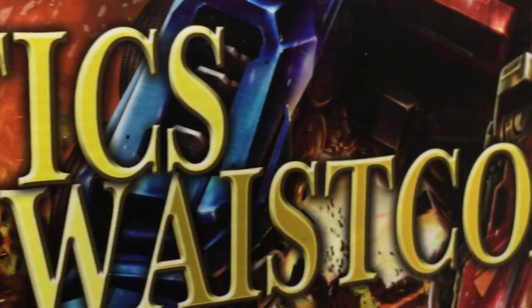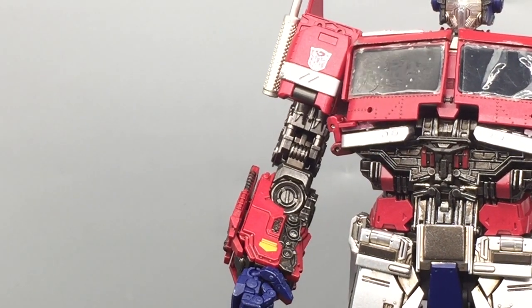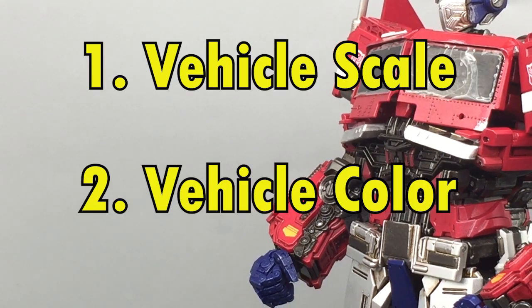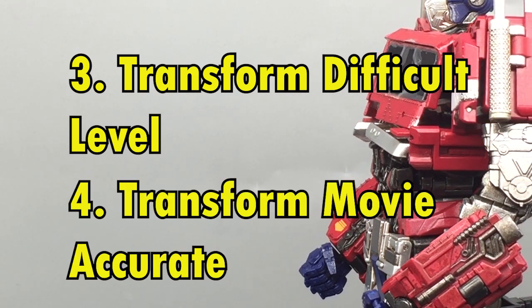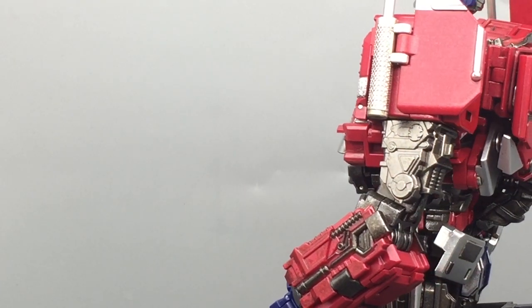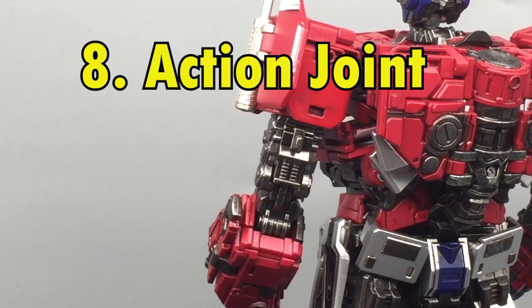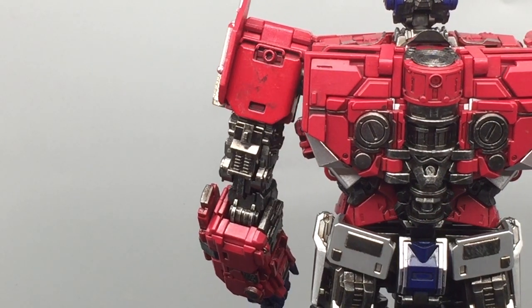This is the Toy World Tactic Waistcoat Deluxe Version. I'm going to judge this figure through 10 aspects, judging from 1 to 10, and then the sum will be x out of 100. For vehicle mode I'll judge by scale and colors. In robot mode: how I transform it, the difficulties, and the movie accuracy of transformation. For the robot's looks we still have scale and colors. Then we have the quality of materials — fully plastic or die-cast — and then joints, accessories, and finally the price at the time of filming.